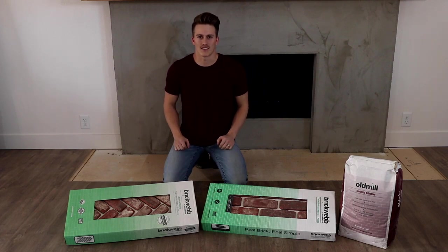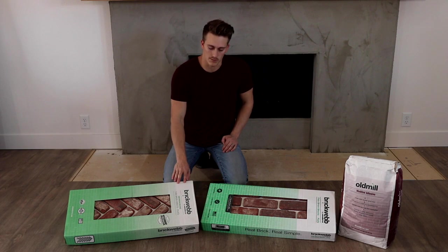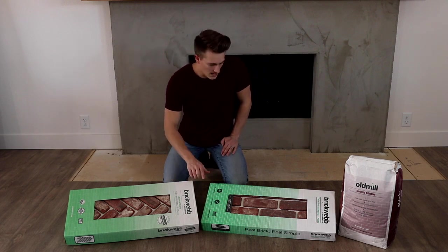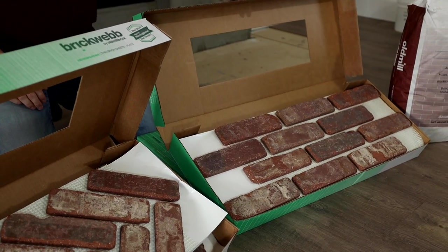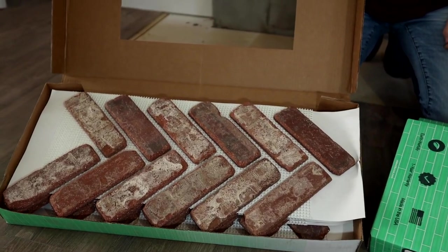Hi, this is Austin. We're going to be doing a Thinbrick project. We're going to be using Old Mill Bricks' system called BrickWeb. They come in both a half bond, which is your standard brick pattern, as well as a herringbone pattern. So we're excited to get started.